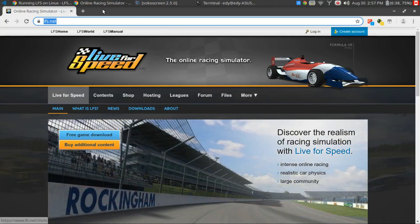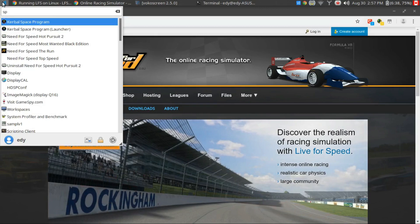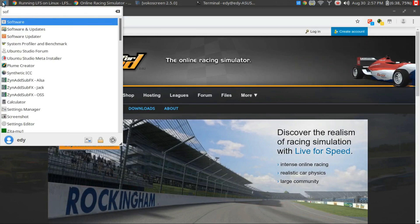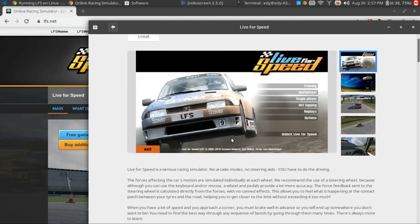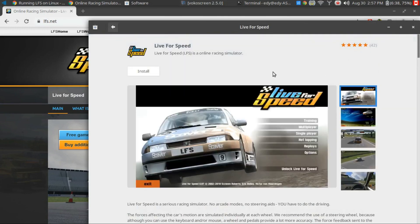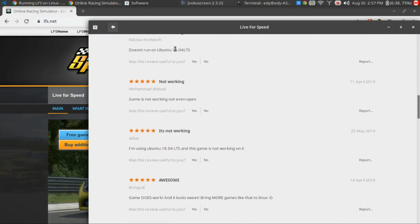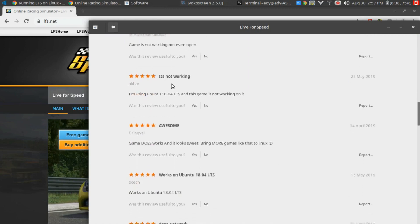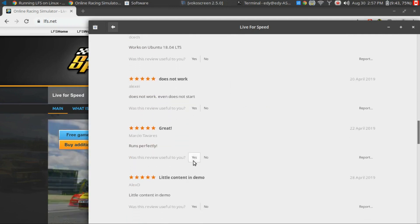I noticed it recently in the software store of Ubuntu. And it's over here, and it has five stars, but you'll notice some of the comments saying that it's not working. One person says it's awesome, another person says it's not working, does not work, and so on. Doesn't work.